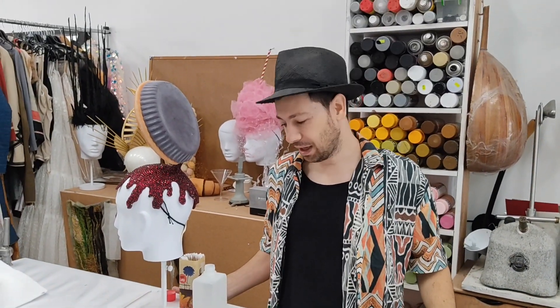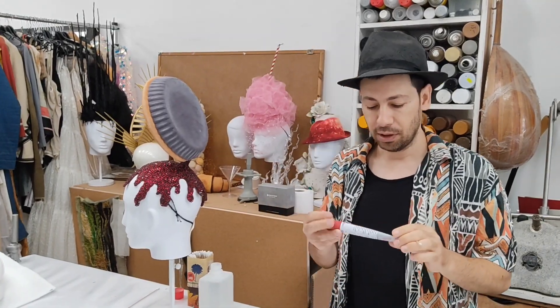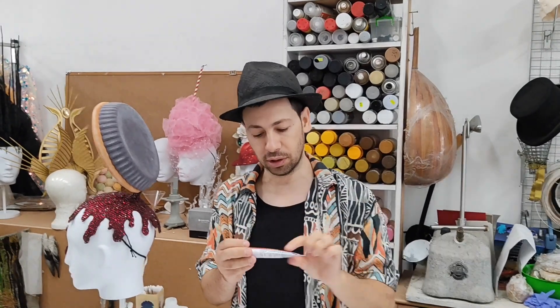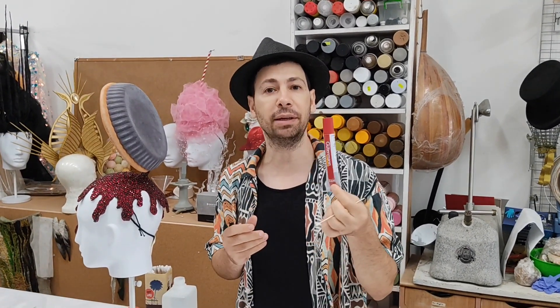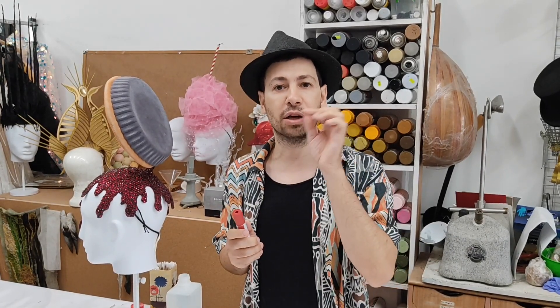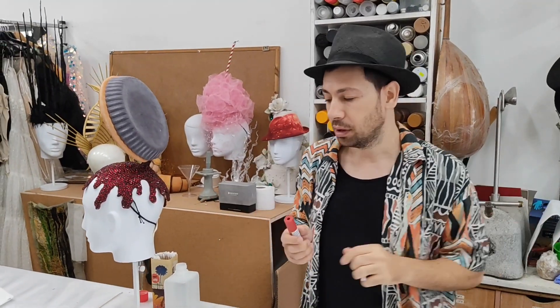Hi guys, welcome back to my studio. Today I want to talk to you about working with glue. In my last videos I mentioned that I'm working with this type of glue — it's a textile glue called Guttermann, it's a German company. I love to work with this glue because it's very strong and it's clear. The only thing is, sometimes you can get little stains — that can happen with any glue.